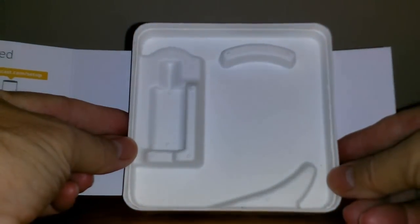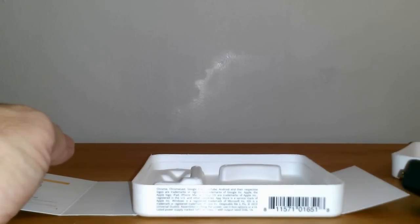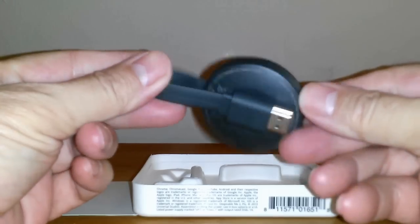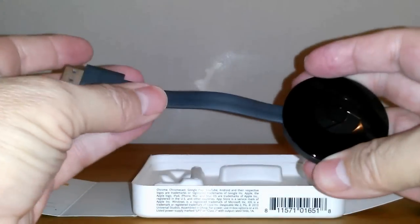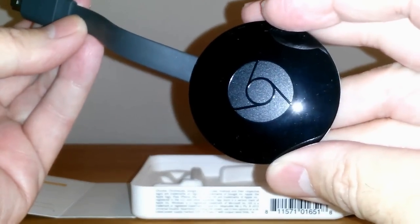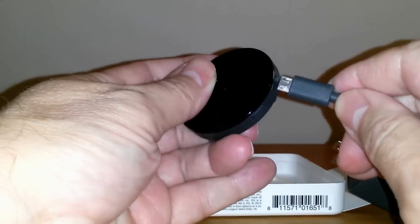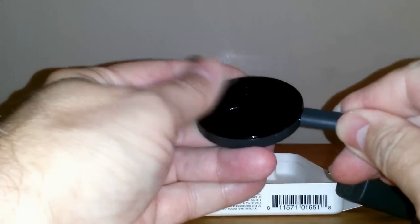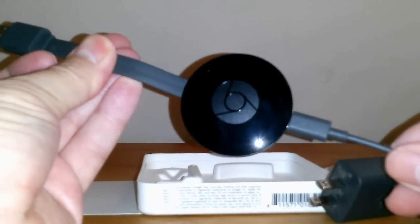However, we do have some directions on the inside cardboard cover of the case, and we'll get to that in a few minutes. Taking a closer look at the Chromecast device, it has a short HDMI tail on it which is permanently attached, and on the back it does say HDMI along with a lot of fine print.